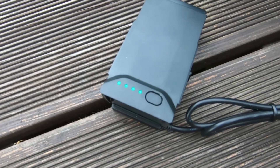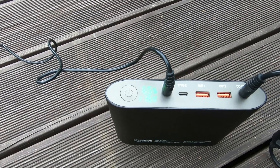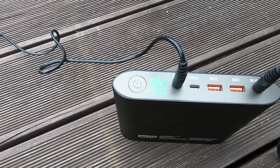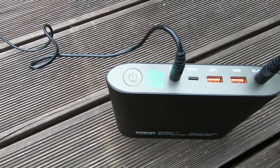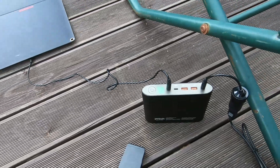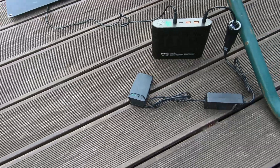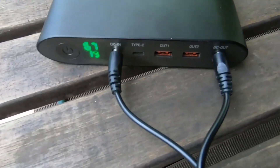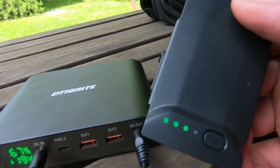The Mavic Air battery is almost charged. The power bank went from 90% down to 65%. I estimate about 30% battery discharge in pass-through mode to fully charge a Mavic Air battery. And now the Mavic Air battery is fully charged.